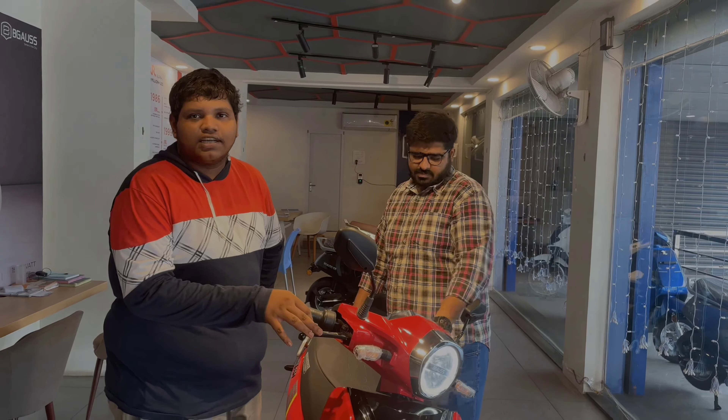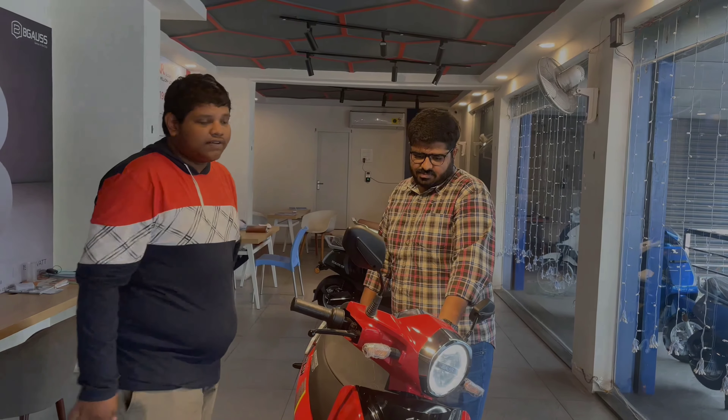Hello friends, hello everyone. I'm going to show you the Ganesh channel. After that we'll start with B-Bash. We'll show you the Aksha.